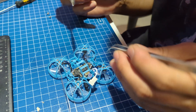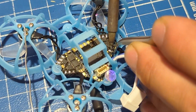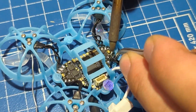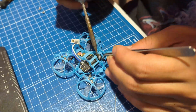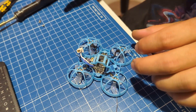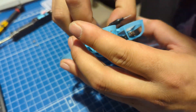Next we're going to unsolder all the motors from the flight controller. All right, all the motors are off. So now we can just remove the whole flight controller from the frame.